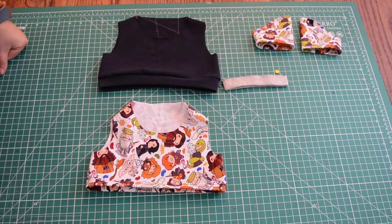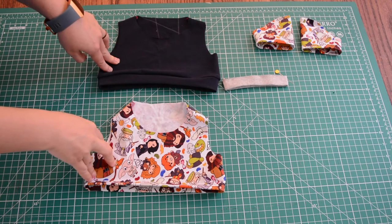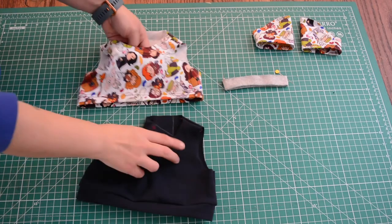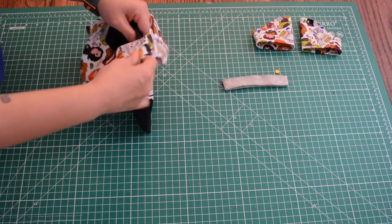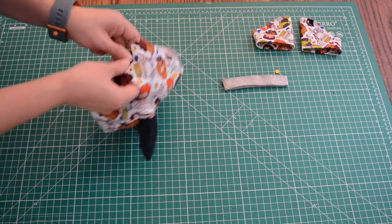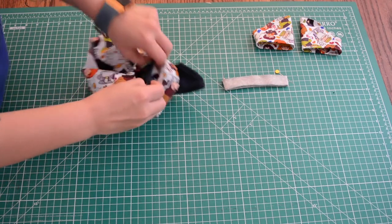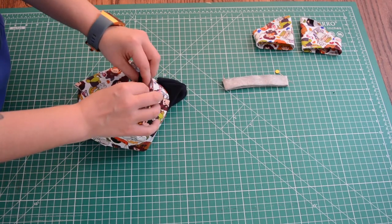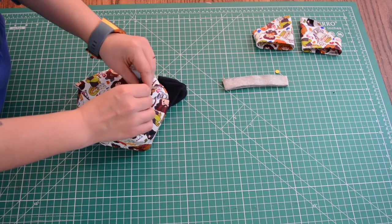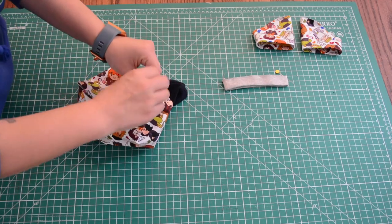We're gonna work on our neck band next. Turn both the over shirt and undershirt right side out, and now we're going to insert the undershirt into our over shirt. Line up the shoulder seams, and make sure that the shoulder seam of the over shirt is towards the back and the seam of the undershirt is going towards the front. This makes for a less bulky seam.